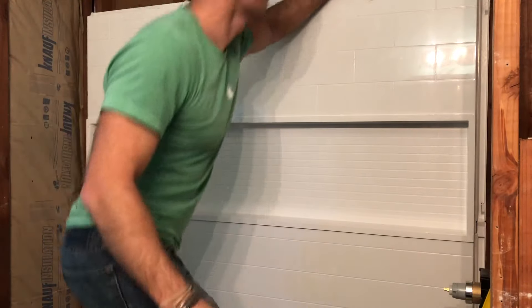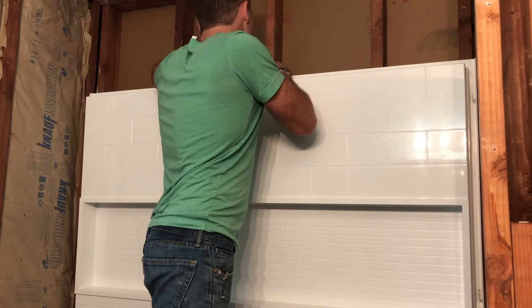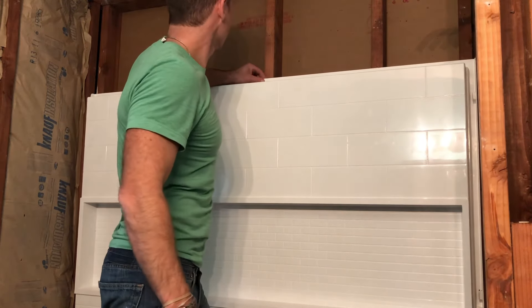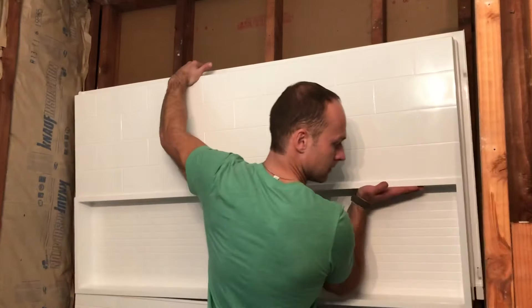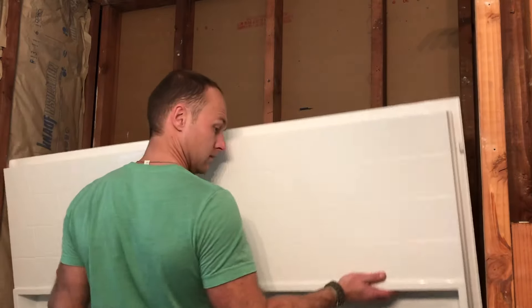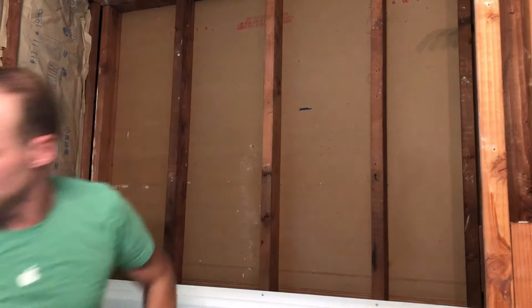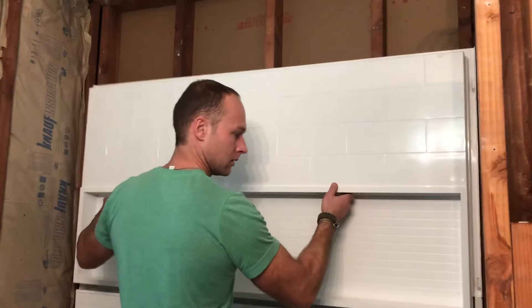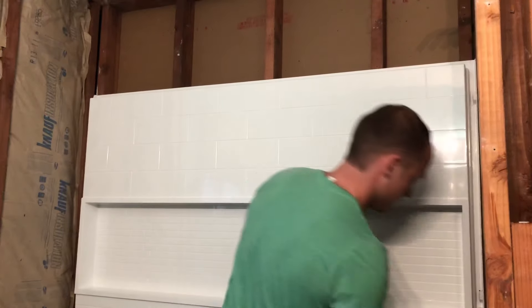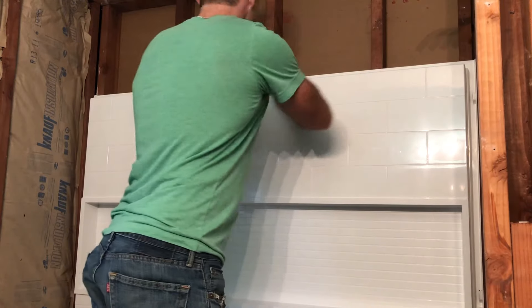Over here we're going to need some shims. Let me show you guys the top. Actually, it's not a shim issue — it's a screw I left from holding it during the dry fit. So we're going to pop that out, lift it up. There we go. The beauty of this is, if you mess up, it snaps right back in and it does not take long. Let's level it. Perfect. We've got a clean finish — let's screw those in.